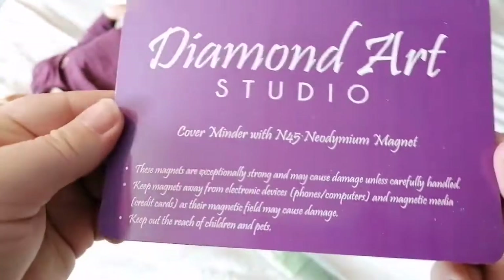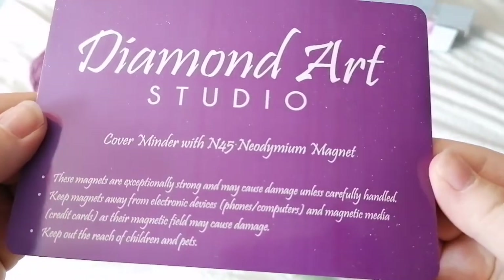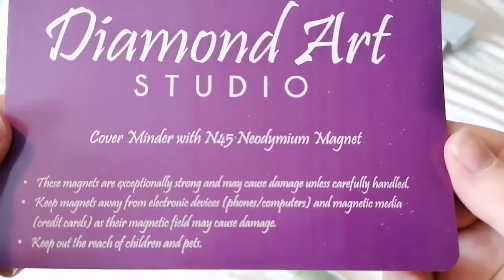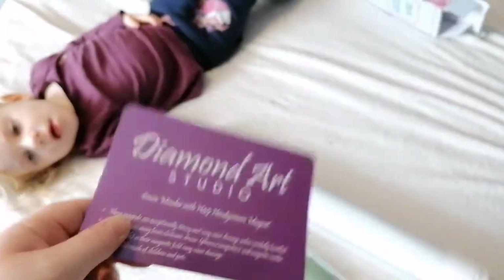So this is about the cover minder — M45 neodymium magnet. These magnets are exceptionally strong, please be careful. Keep magnets away from electronic devices and keep out of reach of pets.